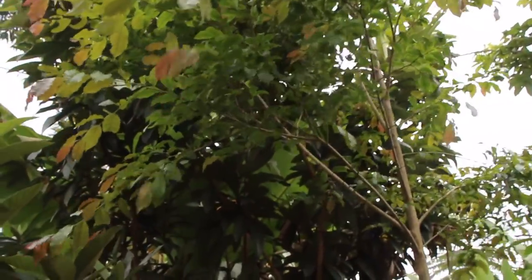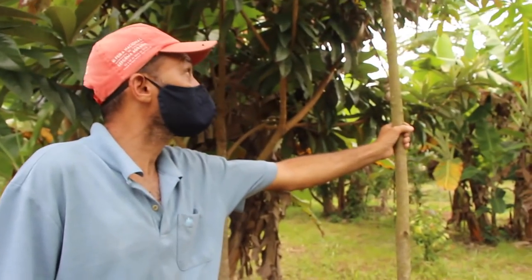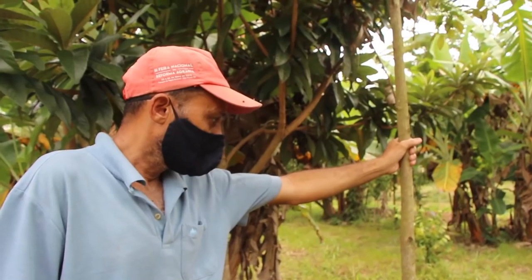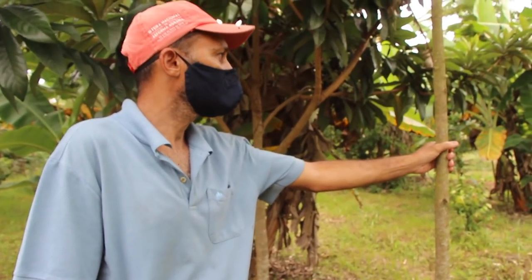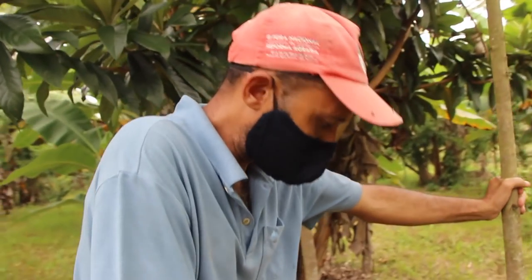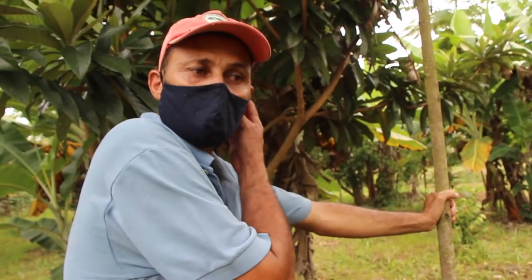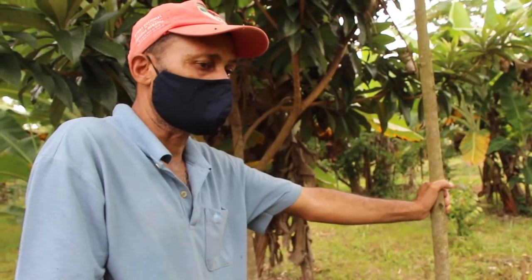A ideia nossa é plantar esse ano talvez umas mil mudas de jiquitibá rosa e mil de louro pardo para madeira. Valdir, esse pedaço agora só fica para frutífera que aguenta o sombreamento e para essas madeiras. É. Aqui ainda está na construção de solo, produção de solo. A gente vai manejar. Por exemplo, no caso do jiquitibá rosa, essas madeiras mais nobres, a gente vai deixar.